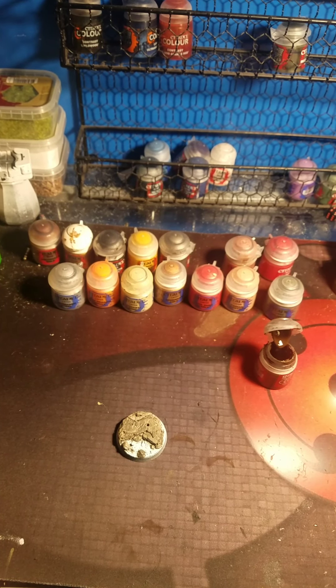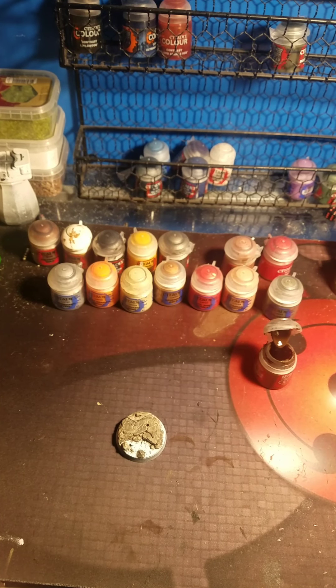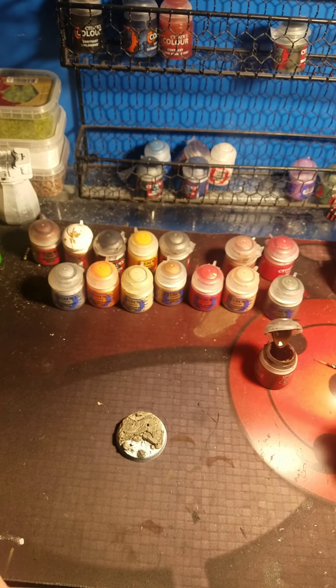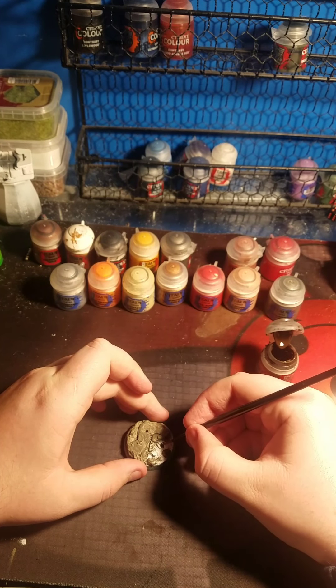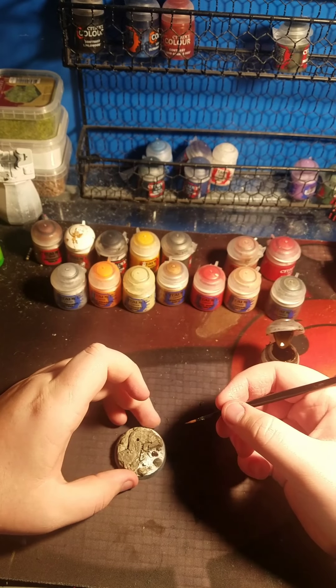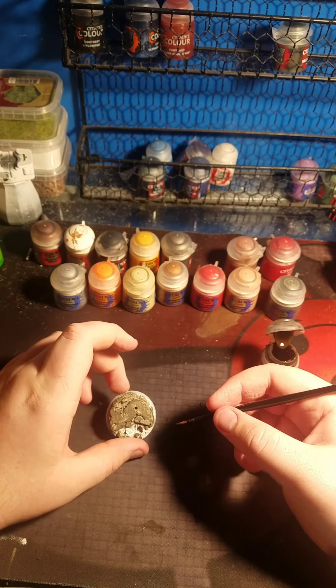It's actually a medium layer brush. So what am I doing? I'll just put it in brown on this - that's pretty much what I'm doing for this. Get all the dirt and such on it and I'll be right back when it's done.